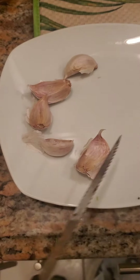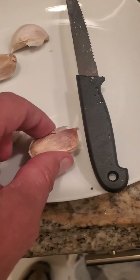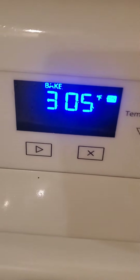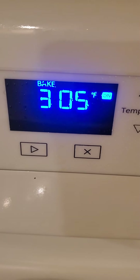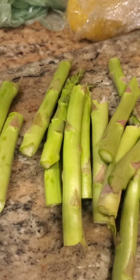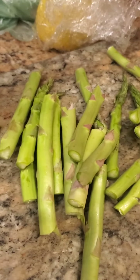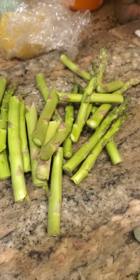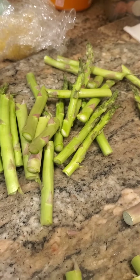I've got one, two, three, four, five cloves of garlic. The oven temperature is gonna be 400°F — by the time I prepare all this, it should be ready. Over here we have asparagus. I do love asparagus — it does make your urine smell weird, but it's really good for you.